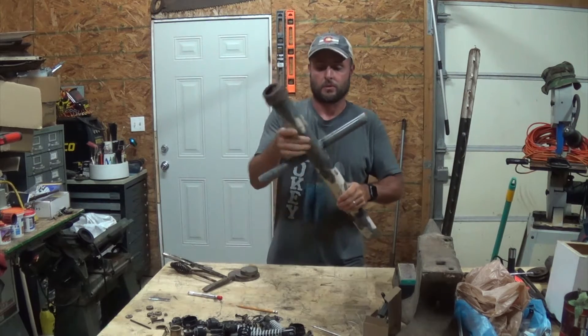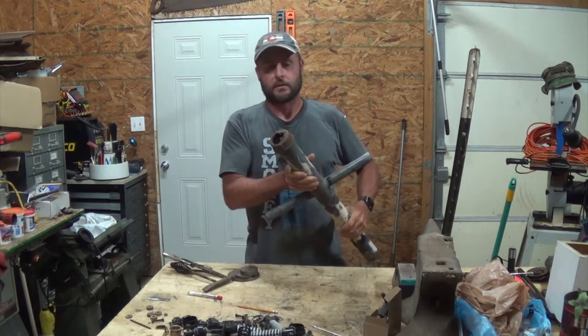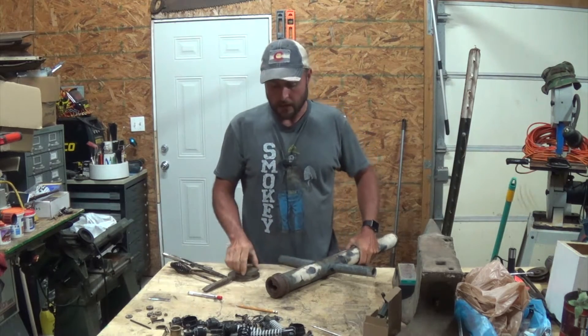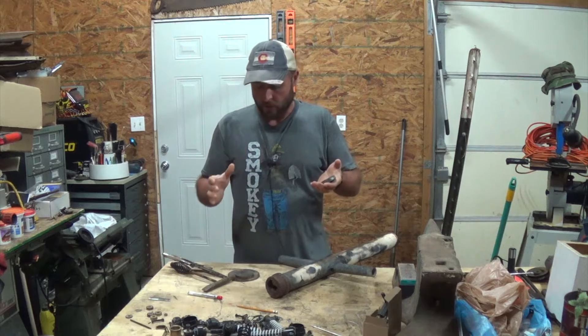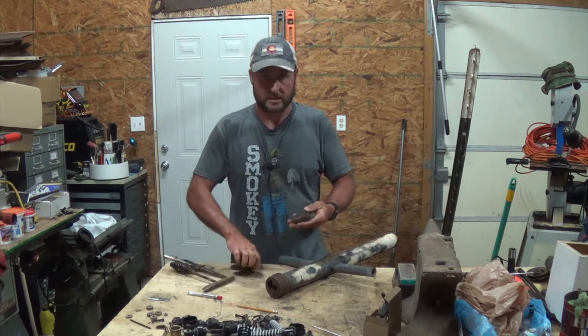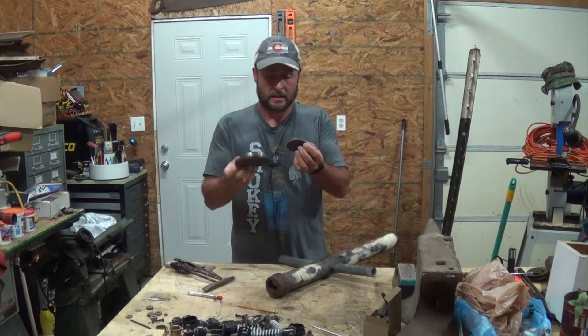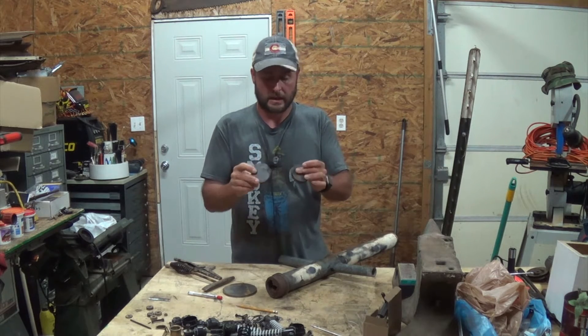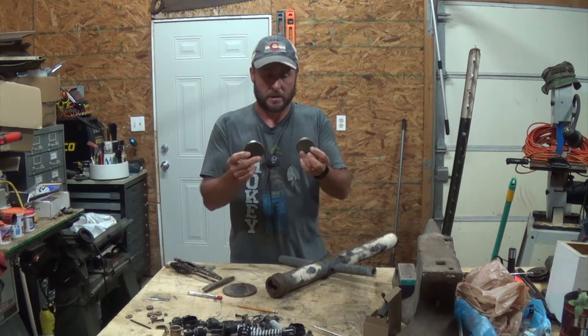The only way I can think of to fix it is to go ahead and weld on a steel cap. I went to the scrapyard like I always do, found a couple of rounds in different sizes — these were scrapped from something else that was cut out — and these two right here are my best bets.